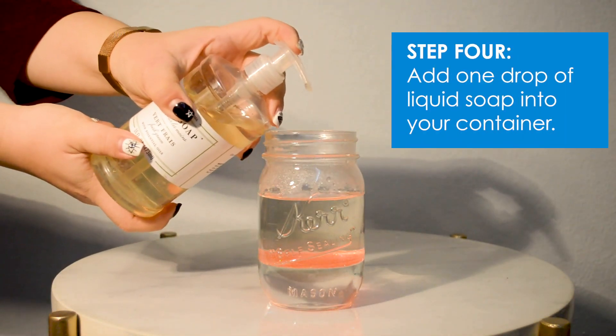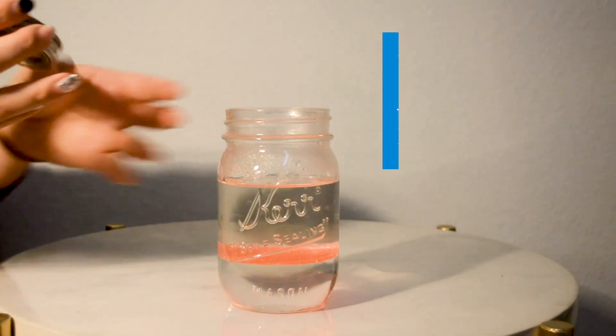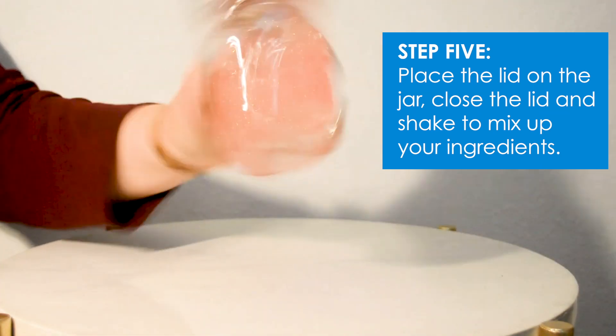Step four: add one drop of liquid soap into your container. Step five: finally, place the lid on the jar, close the lid, and shake to mix up your ingredients.